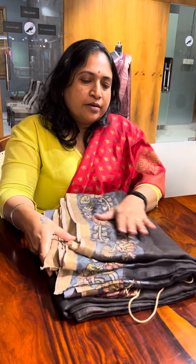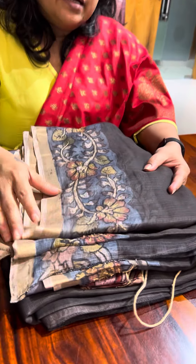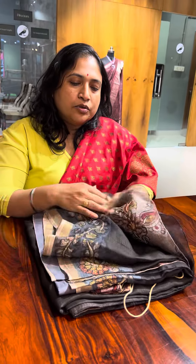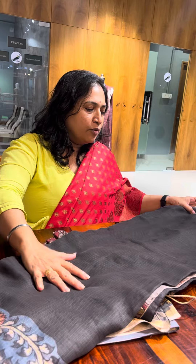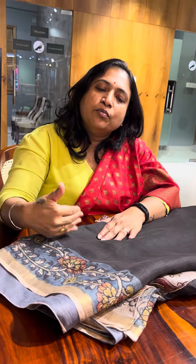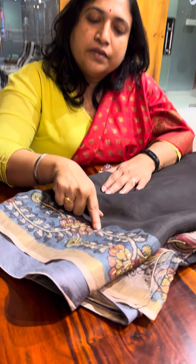This is a silk coat with natural dye column sari. This design is a plain body and the border is a pen column sari. Just to make it a little bit more elevated, we have done the ari work with sequins.